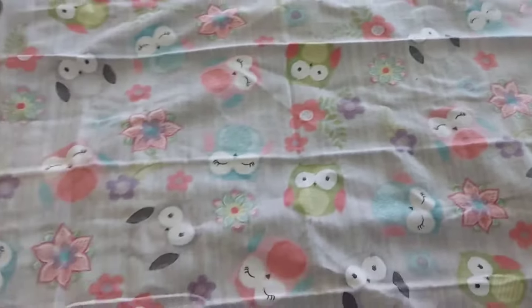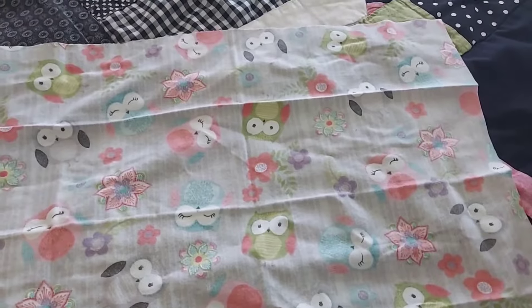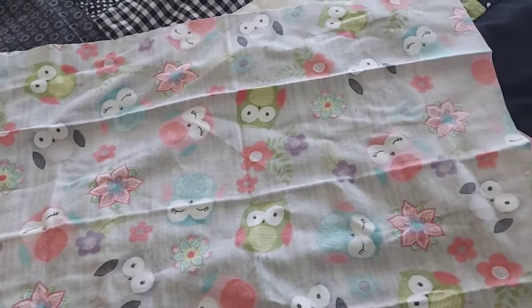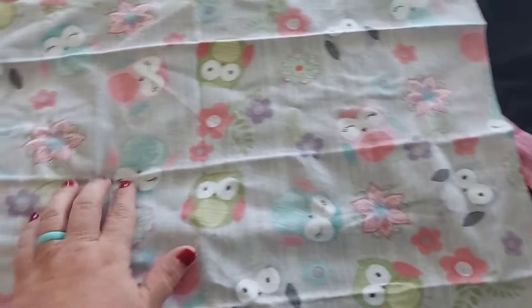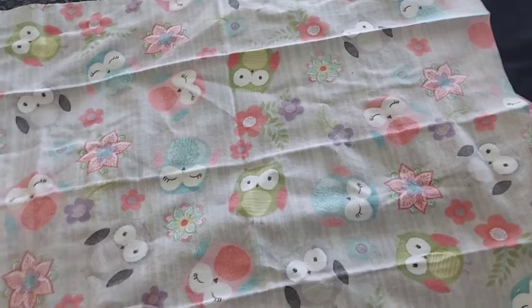This is 18 by 21 inches once we get it all unfolded. Typically quarter yards of fabric are skinnier, because it's 45 inches wide, and then the quarter would be 9 inches. Anyway, I'm going to square this up into an 18 by 18 square.